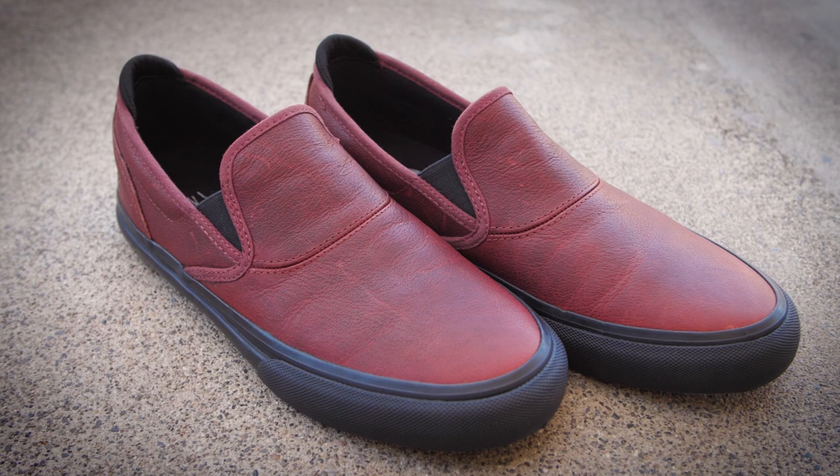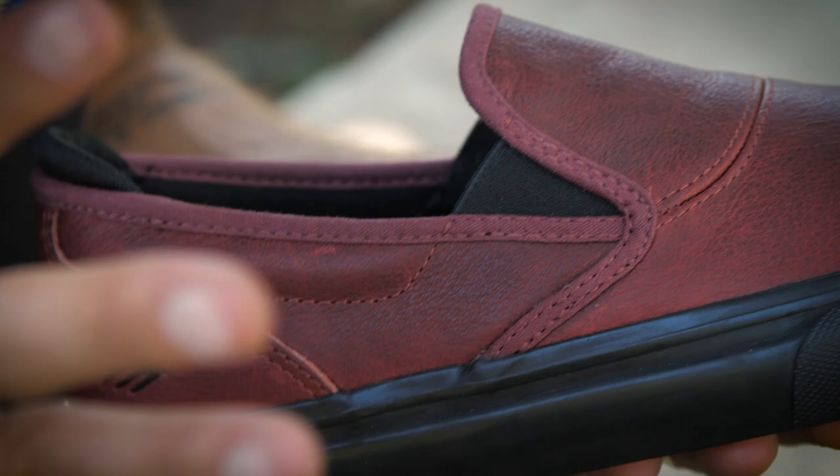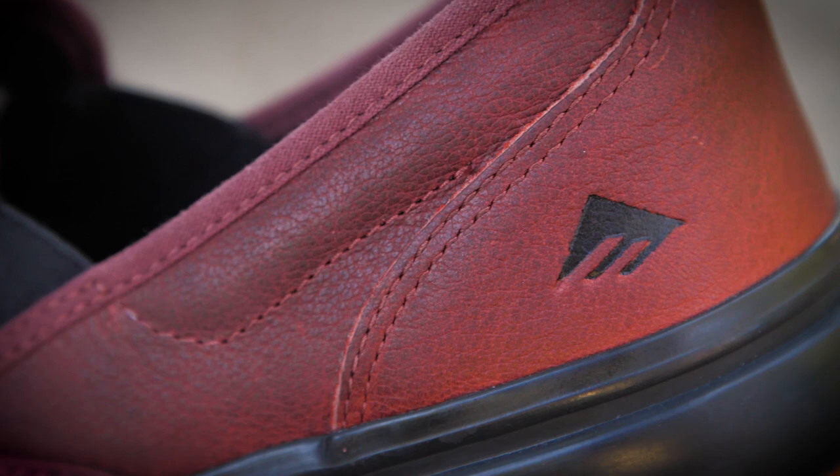What's up everyone? Dakota Servold here with my new Wino G6 Slip Colorway. I went with the Oxblood. I didn't want something too bright, and I didn't want just black, so the Oxblood kind of was the perfect happy medium.